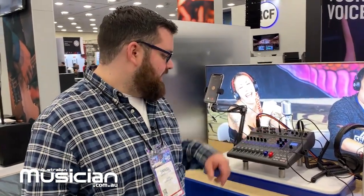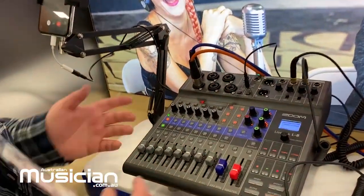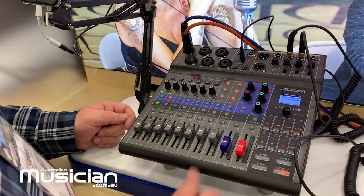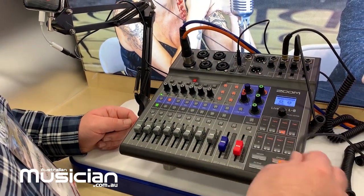It has six XLR/TRS inputs and two line level inputs for a total of eight input channels. For each of those, hit select and it brings it up with your EQ and access to your effects section, of which you have eight options.